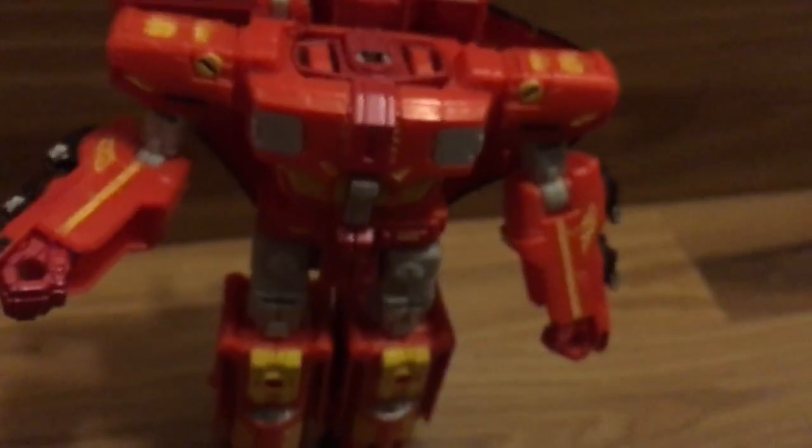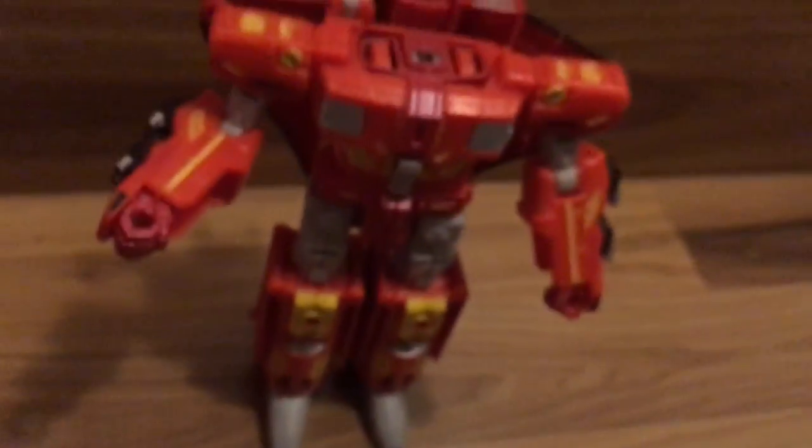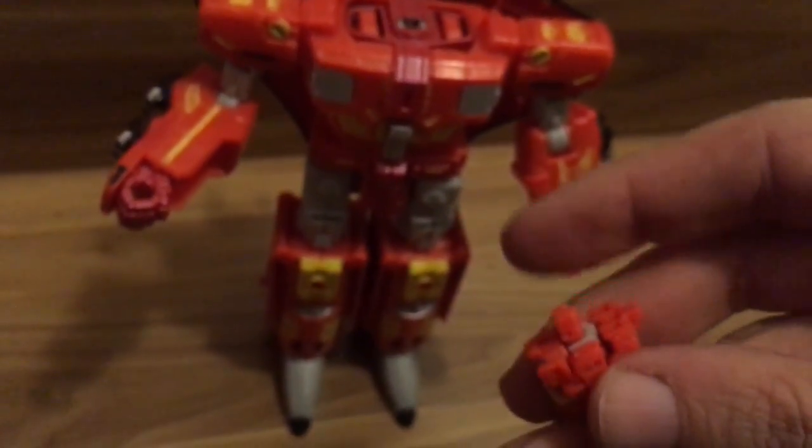I like his robot mode, but he would just need some work to break up a lot of that orange and stuff.